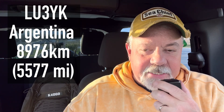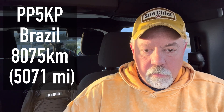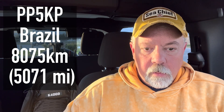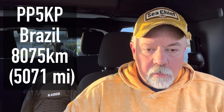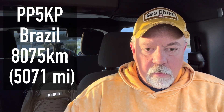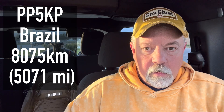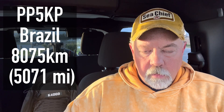QSL, QSL. The name here is Walt — Whiskey Alpha Lima Tango. You're 5x6, and the call is Kilo 4 Oscar Golf Oscar. I copy, my friend. 5x2, only a signal for me. Name is Rafael. I live in the south of Brazil. Back to you, my friend, Kilo 4 Oscar Golf Oscar.